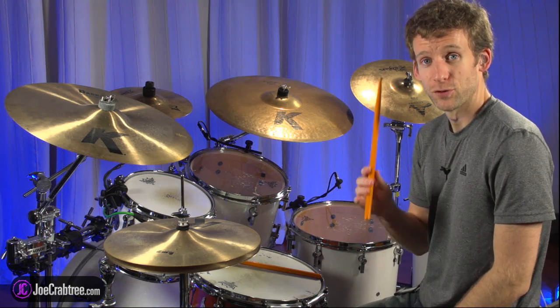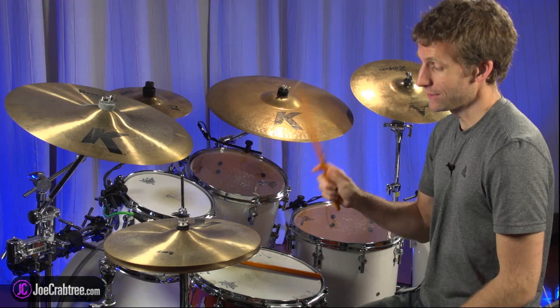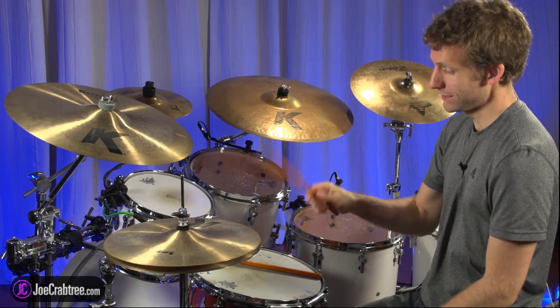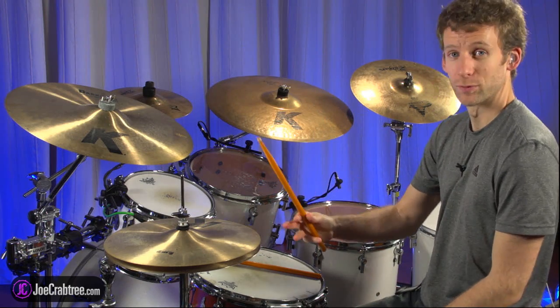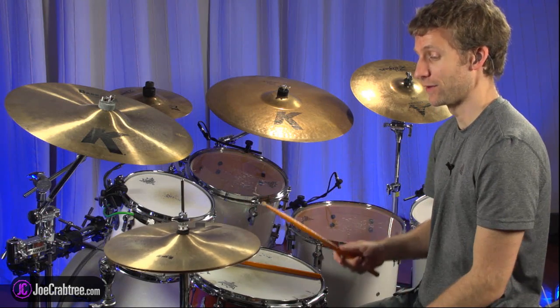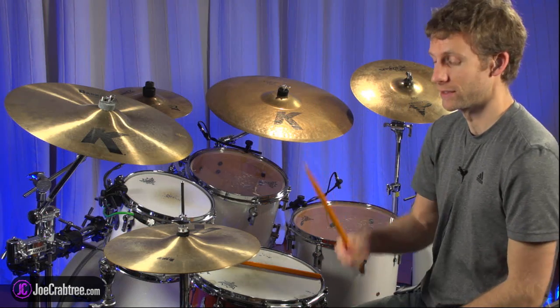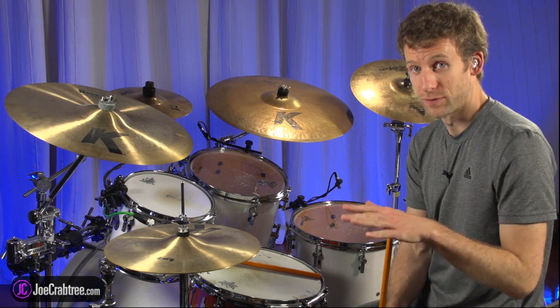The same thing applies to drumming. If you can't repeat your stroke — when you're playing straight eighth notes on the hi-hat and you don't have a repeatable stroke you're comfortable with — then your hi-hat notes are going to be uneven. We want the hi-hat notes to be even: everything very tight and on the money, like Vinnie. So I'm going to give you an exercise to help you with that.